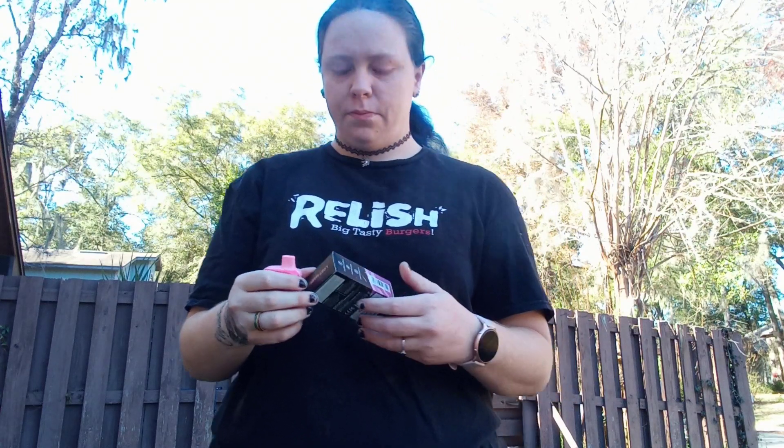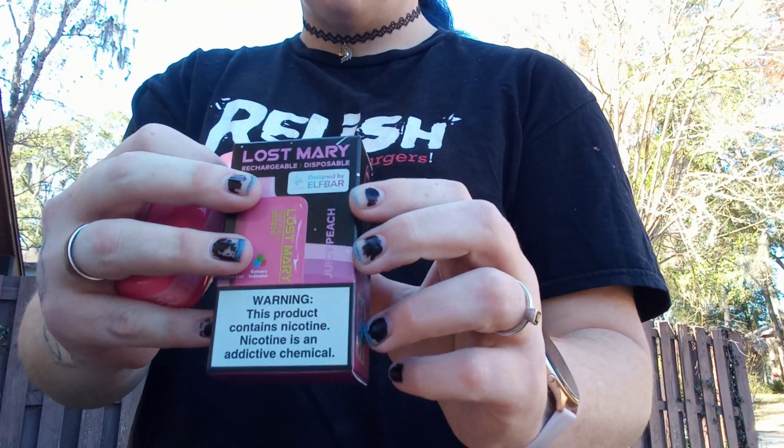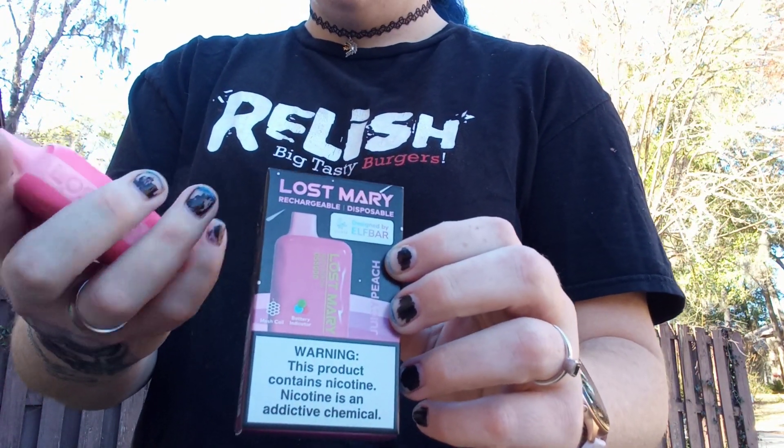Hello everybody and welcome back. If you're new, don't forget to hit subscribe and follow me on TikTok — same name as my YouTube channel, country girl underscore country underscore girl underscore 97. I'm doing another Lost Mary review. This is kind of what the box looks like for this one — so, juicy peach.